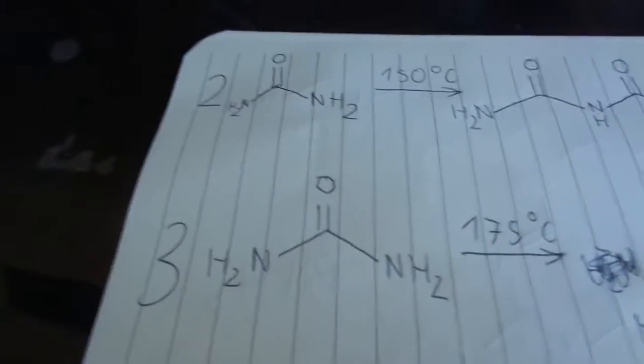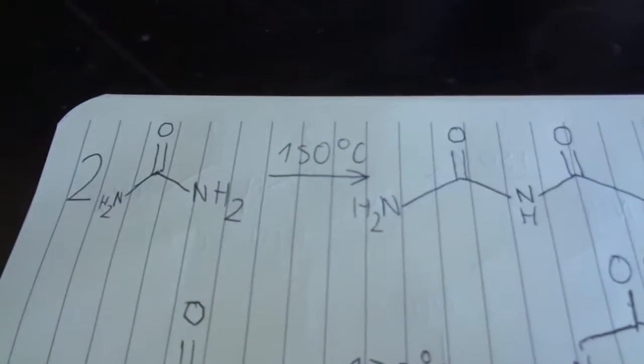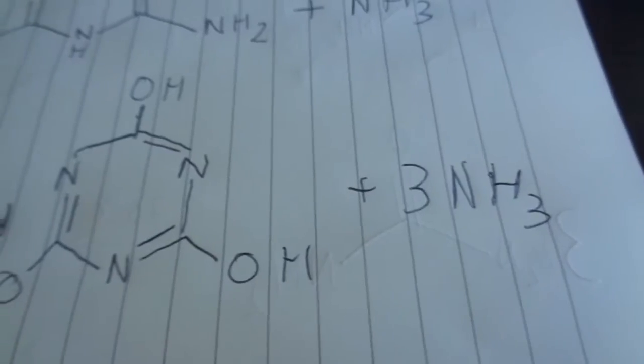What we're going to be doing today is the condensation of urea. There are two reactions: in one, two molecules of urea combine at around 150°C, yielding biuret and ammonia gas. The other reaction proceeds at 175°C, taking three molecules of urea and giving you cyanuric acid and three moles of ammonia gas.